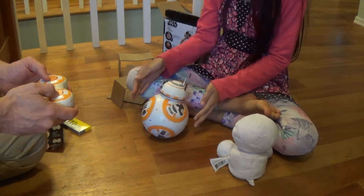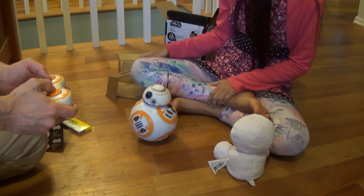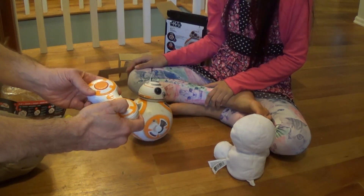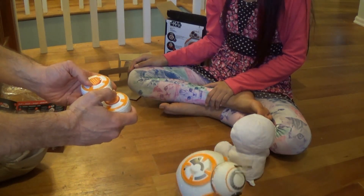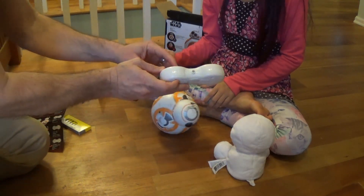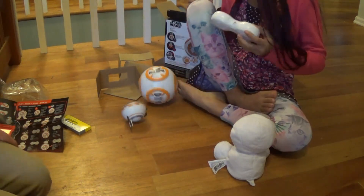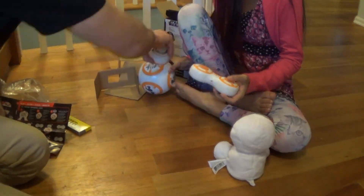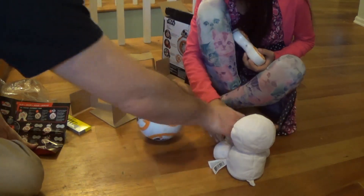Whoa! Okay, I don't know how to control him. So that's the head — rotates the head. And this is forward or back. That's awesome! This is the head, and this is forward or back. Oh! Poor Bebe. Okay, let me go for the side.